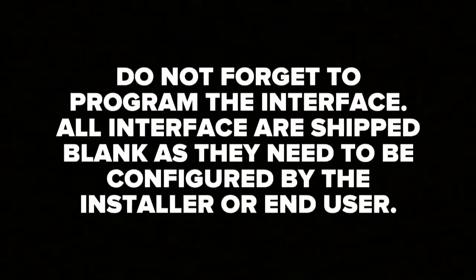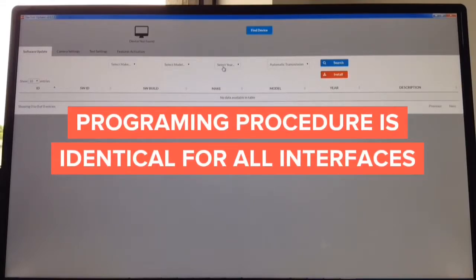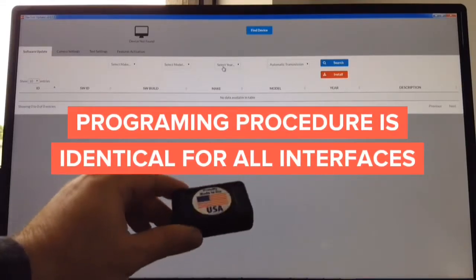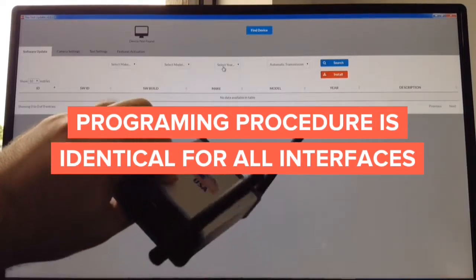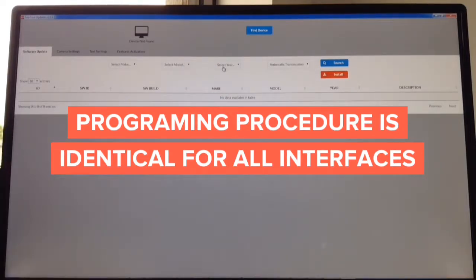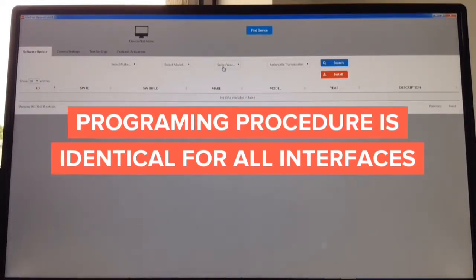Do not forget to program the interface. All interfaces are shipped blank and need to be configured by the installer or end user. The programming process takes less than one minute and can be performed using a Windows or Mac computer. It doesn't matter what you're updating — whether it's a camera interface, video in motion interface, wireless mirroring interface, or Apple CarPlay interface — the update process is identical.